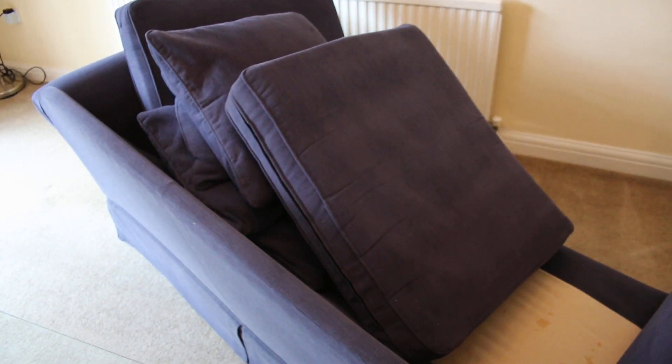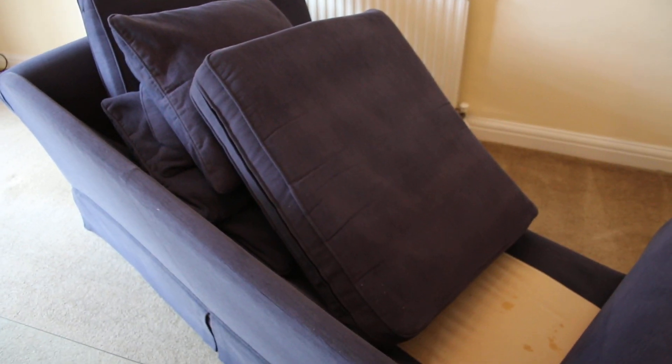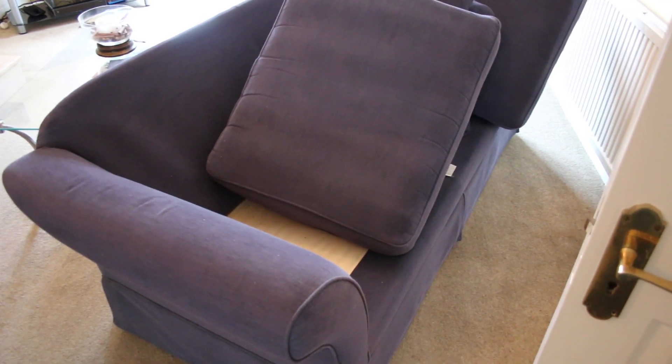We've pre-sprayed the couches with a non-detergent pre-spray. Non-detergent means it's not going to foam and stick to the fabric — the best analogy is fairy liquid in a sponge, that foamy stuff which you don't want in your furniture. So we've pre-sprayed with a micro-splitter with an oxygen booster in it.